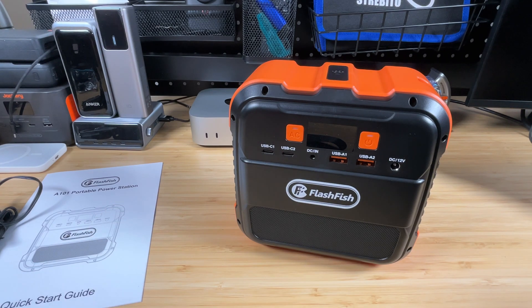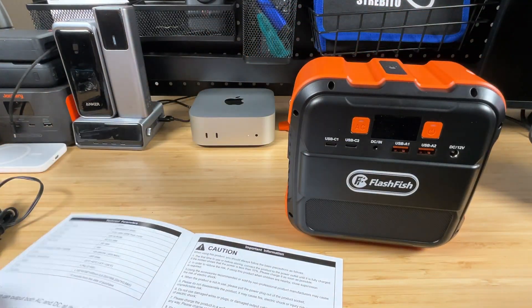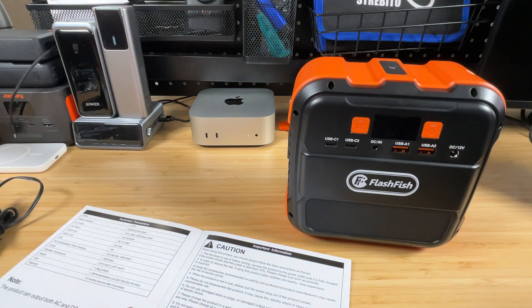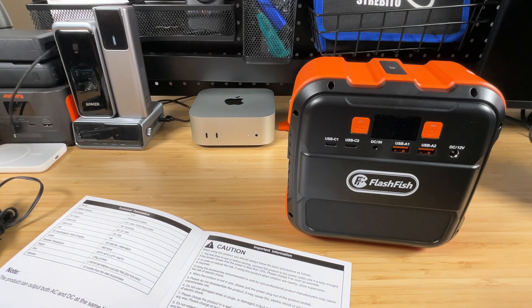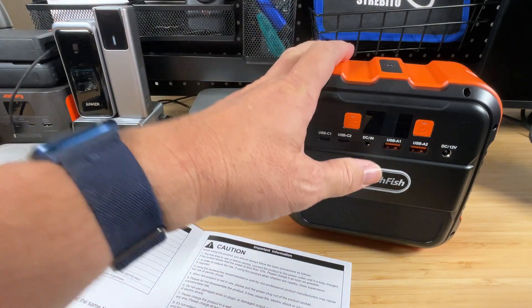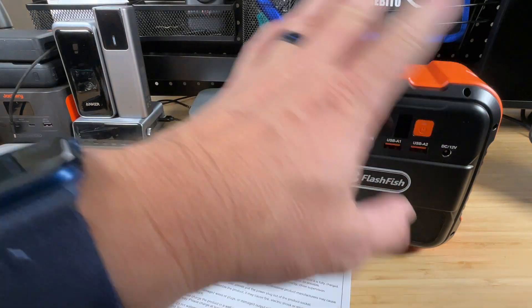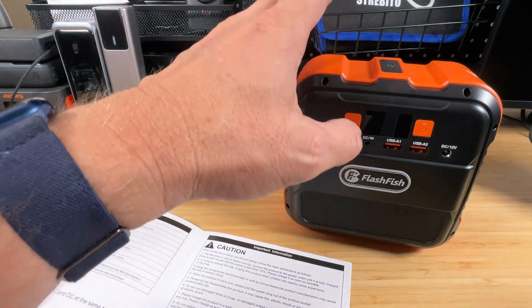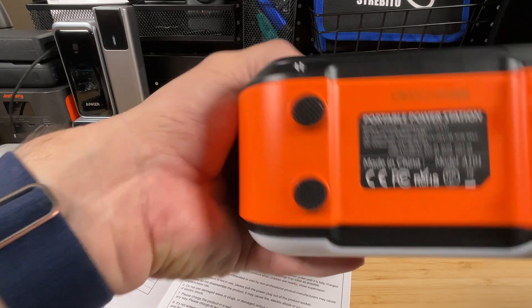Let's talk specs — the most important is the battery size, which dictates how long you can run things. This has a 97.68 watt-hour battery, which makes it airplane safe since it's under the 100 watt-hour carry-on limit. That figure is listed right on the unit sticker, and it matches the manual.